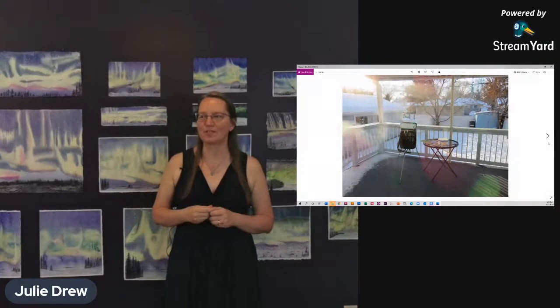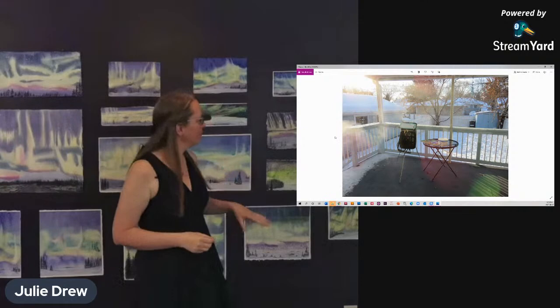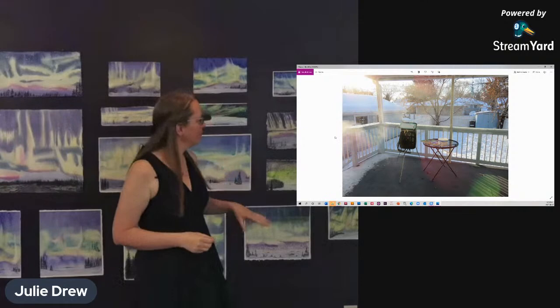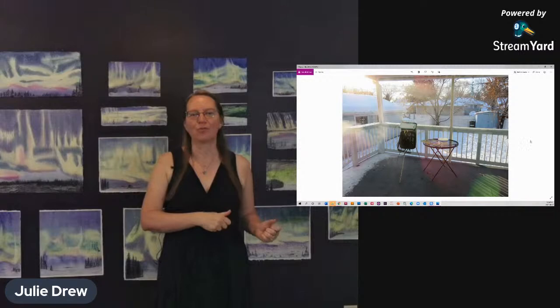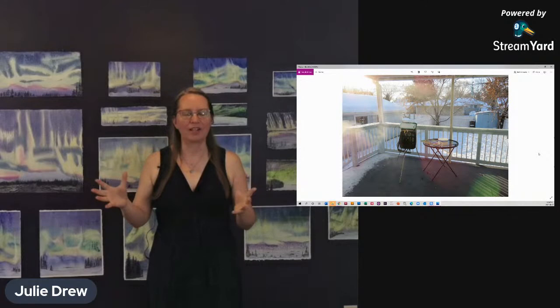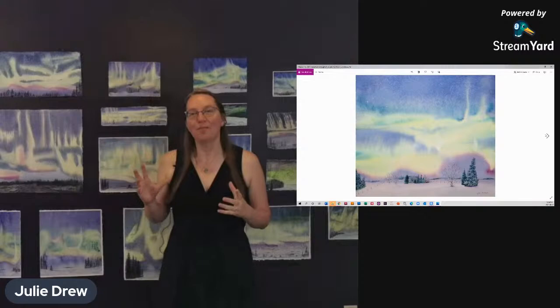So I set up for the first paintings in this series on my deck with my new easel. You can see the steam rising from the water. I worked on the first layers of these paintings, but most of my time when I paint, it's dark out — it's like five o'clock in the morning. So I decided to do more of them inside and then run outside and put the paint out while it's still wet. That's part of the frozen process.